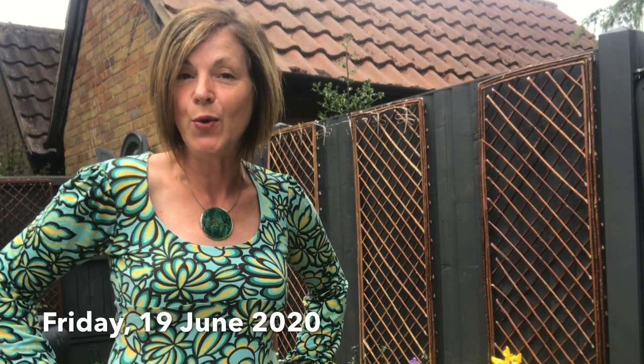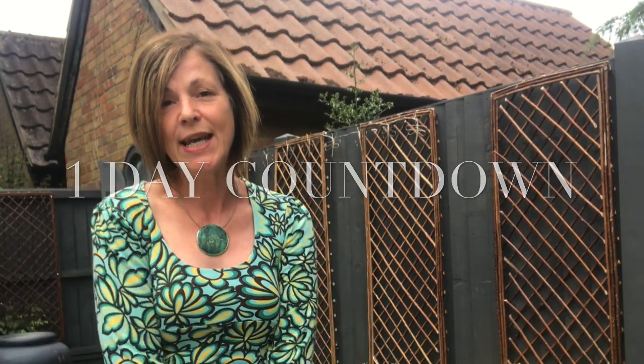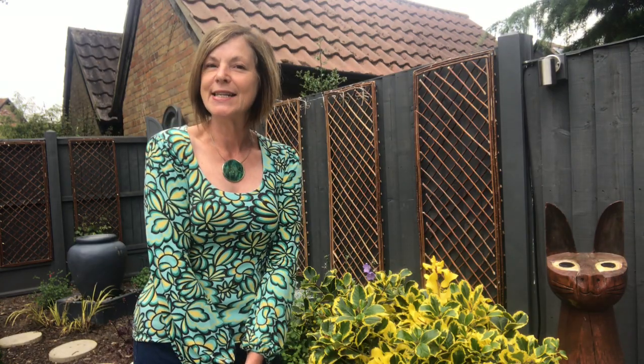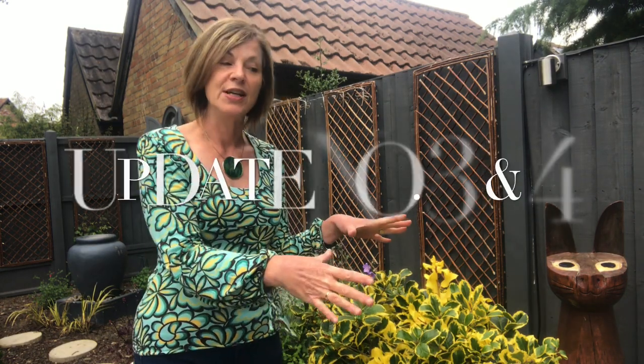Hi again everyone, this is day three of my mini series of updates of things I did in winter stroke spring, because today is Friday the 19th of June and is the last day of spring for 2020. Tomorrow is summer, and as promised I have a double whammy of updates today, only because they are both together.